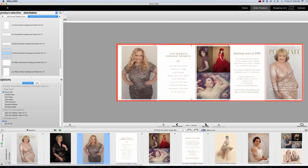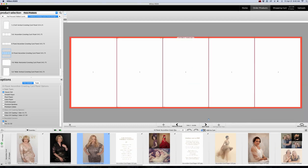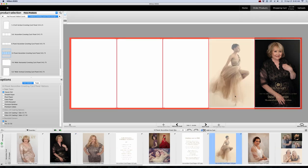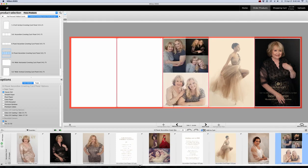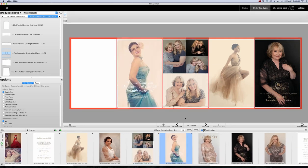Then I'm going to click on Next Page, and this is going to take us to our inside layout. I'm going to find the back panel that goes on the far right, and then panel 9, panel 8, panel 7, and panel 6.